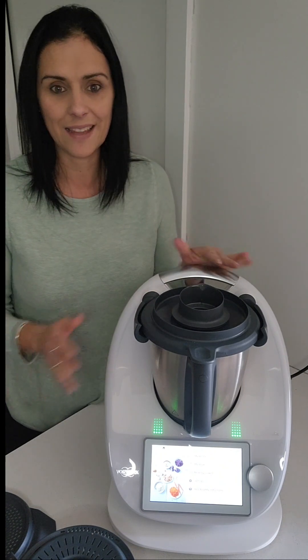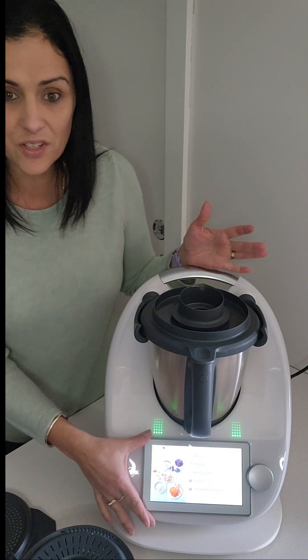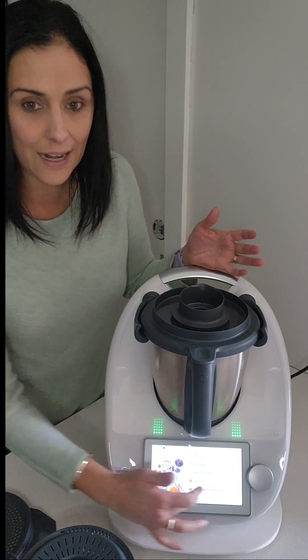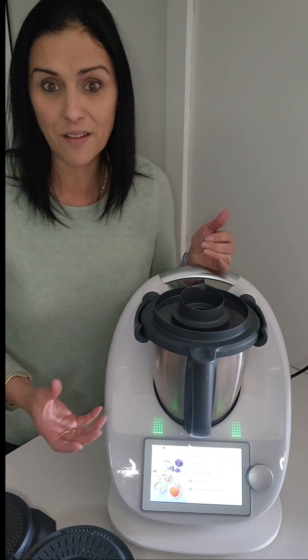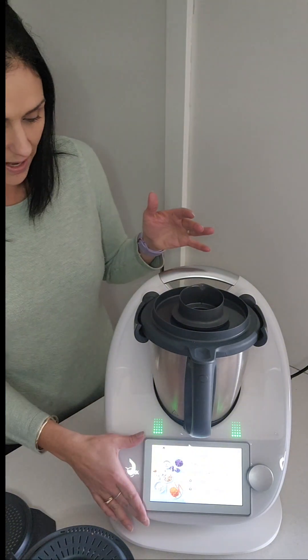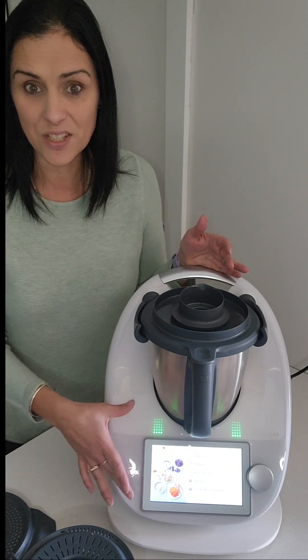Looking at the machine itself, you'll notice there is a larger screen — I'll give you a close-up shortly. It has swipe capability as well as the ability to play high resolution videos. So if you're in the middle of a recipe and not quite sure what to do, sometimes there are videos to help you understand the next step. The screen is a really great feature — the tech heads love it, kids love it, teenagers will cook with it.